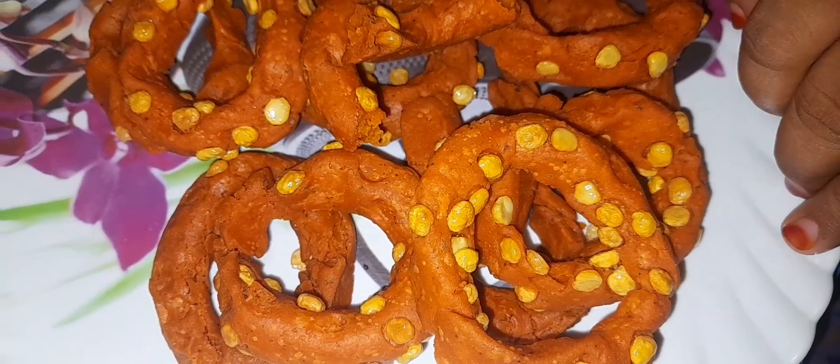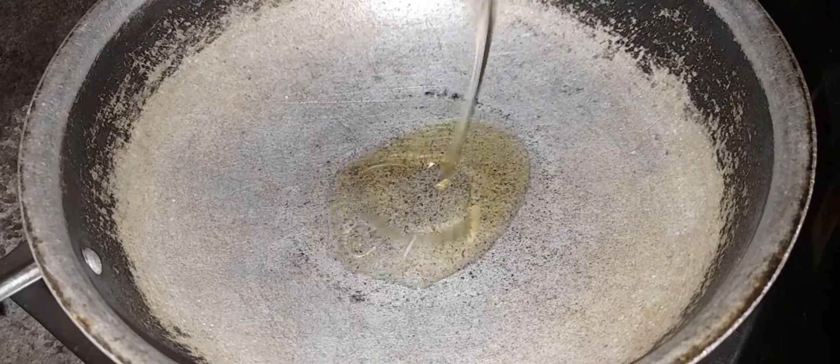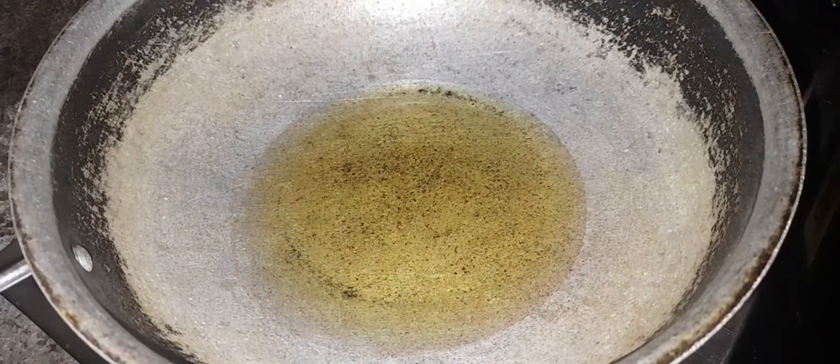Friends, welcome to my channel. Welcome to Agraha Ran Kitchen. Today we will help prepare a dish. We will start with main oil.